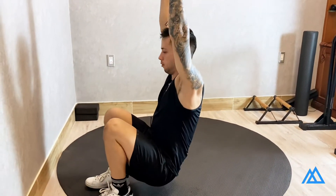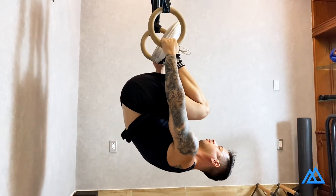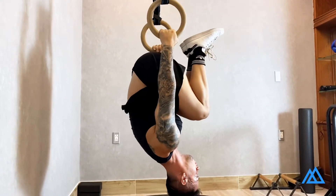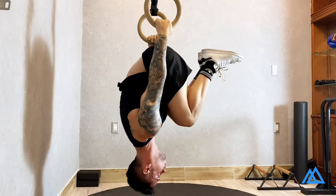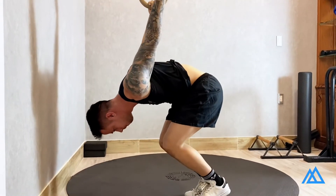Jump to get into an upside down position. Press your knees against your chest, open up your chest, and start moving your hips down as slow and controlled as possible. When your feet touch the ground, jump to bring your body back up to the starting position.